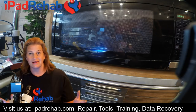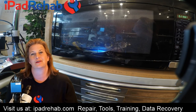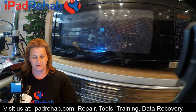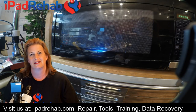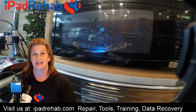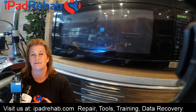Hi everybody, today we're going to microwave some phones in the name of science. One of the things I've noticed lately is people spending a lot of time troubleshooting a board on the iPad Rehab forum or around the internet. People are spending time looking for problems that, if they knew at the beginning that it was really unsolvable, they wouldn't choose to work on it. This particular case is a great example — I think this phone might have been microwaved, developing internal short circuits in the logic board, making it not a candidate for data recovery.